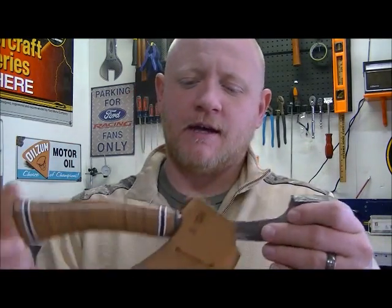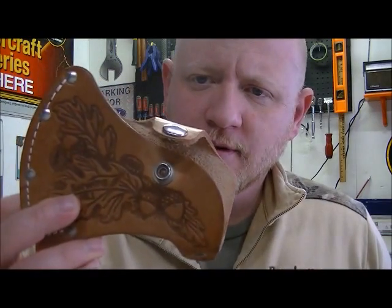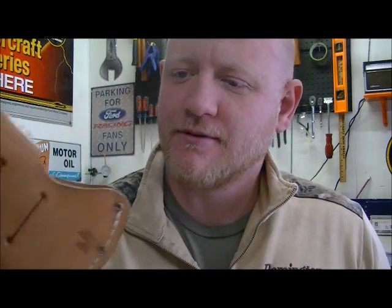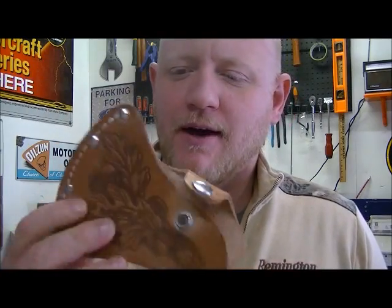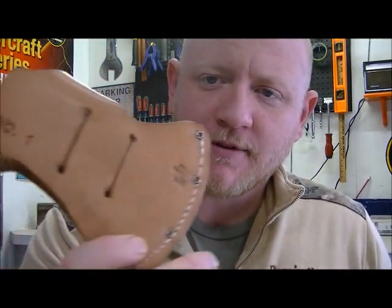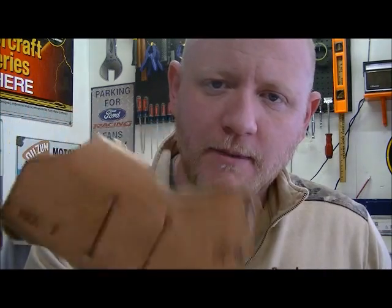I'll open it up here and take off the guard. It comes with a real nice leather cover. It does have a couple of belt straps. I often strap the thing to my belt and take it with me — this on one side and my knife on the other.